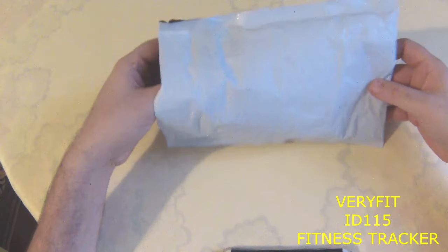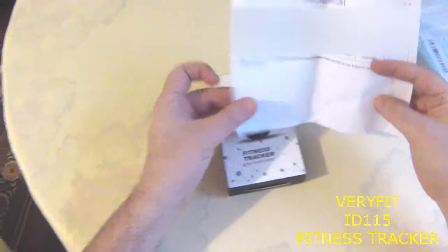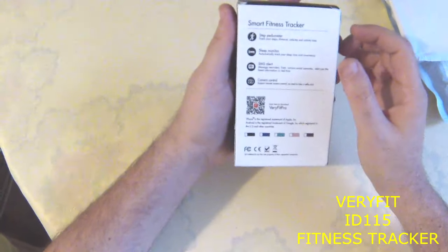Here is my package from JIRBEST. I bought a smart bracelet named ID115 — a fitness tracker, in other words.